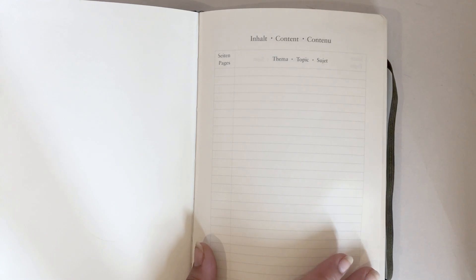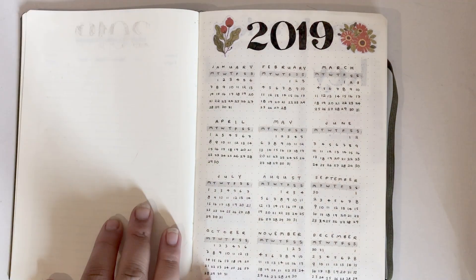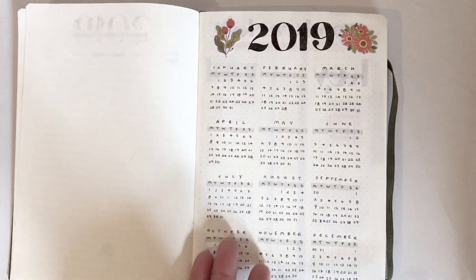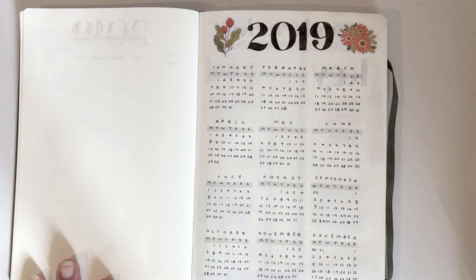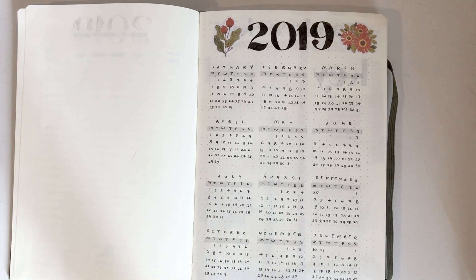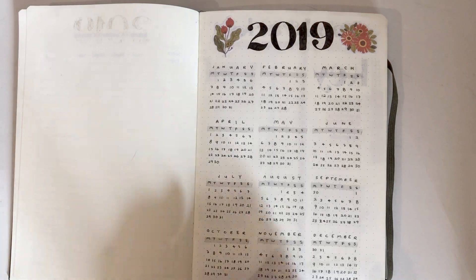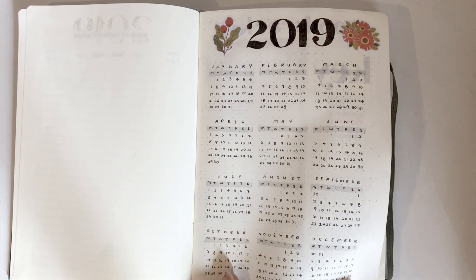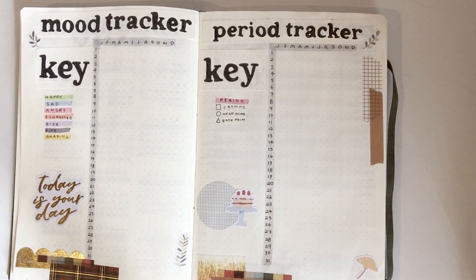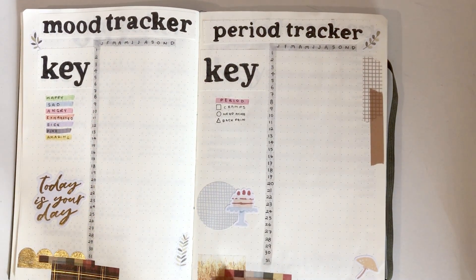I haven't filled in my content page yet — I'll probably do that towards the middle of the year and then leave it until the end. I'm really happy with how my overview pages came out. These pages take a long time because of all the numbers, but I think it's worth all of that pain to my hands.